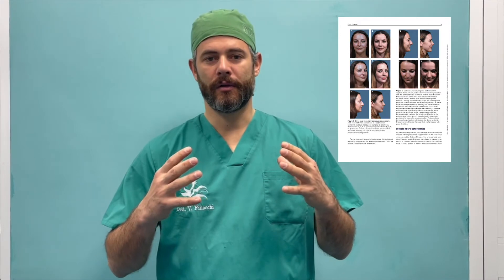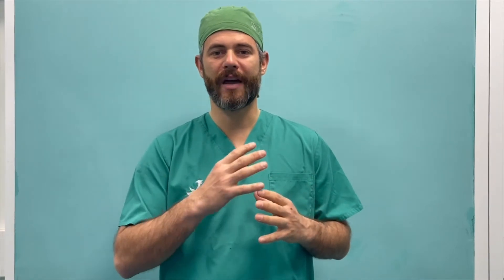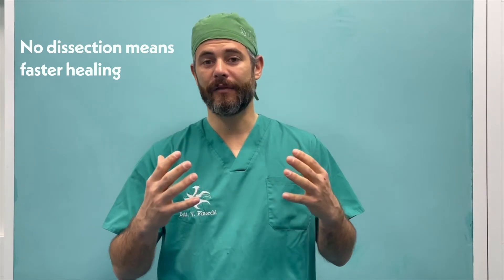Dear colleagues, I hope you will read and like the three level impaction technique article. There is a development in our techniques — you can achieve good and beautiful results in your noses by correcting slight S-shaped dorsum deformities without soft tissue envelope dissection. This means that the patient will have a very fast recovery because without dissection it will heal faster.